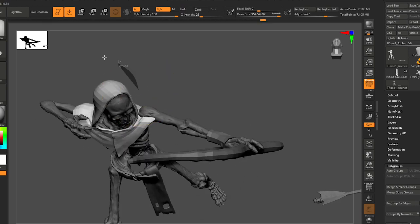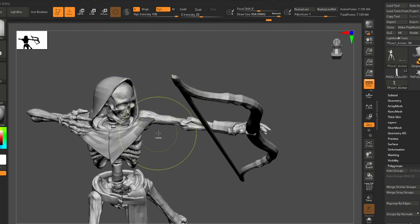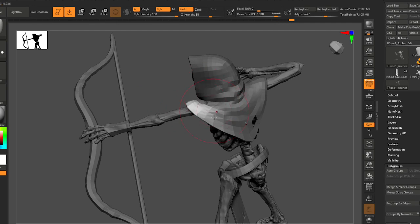I'm just going to fix this little cowl and then we'll move on to some finishing touches. Let's bring this up here and I'm going to blur the mask a little bit.